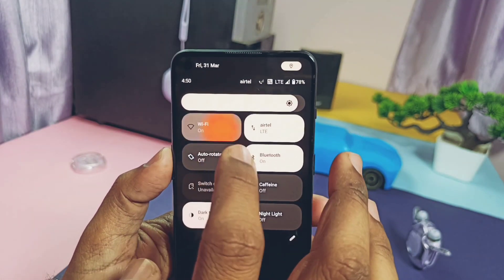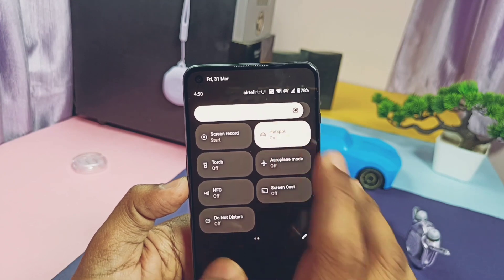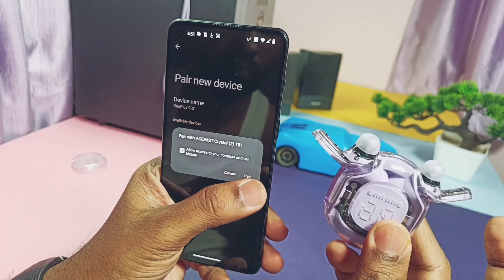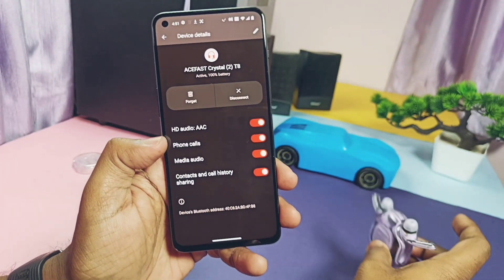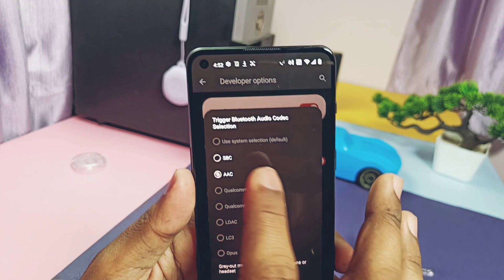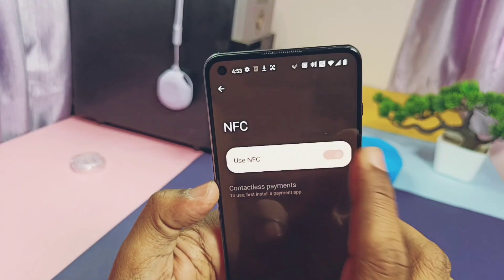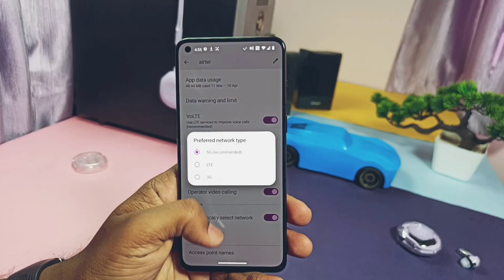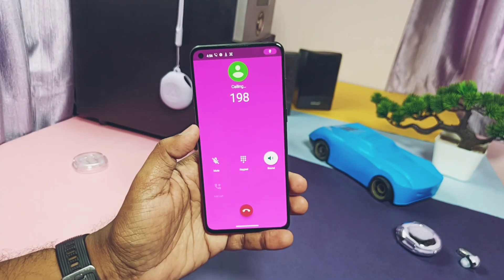Now let's start the second part: what's working. This is very important — if the basic functions are working, your custom ROM qualifies as a daily driver. For the 9RT, WiFi and WiFi hotspot are working well with stable network connections. Bluetooth is working with all HD audio codecs like SBC, AAC, aptX, and LDAC. NFC and GPS location both are working perfectly. 5G network for all SIMs is supported, WiFi calling is available and working. VoLTE incoming and outgoing calls are working.